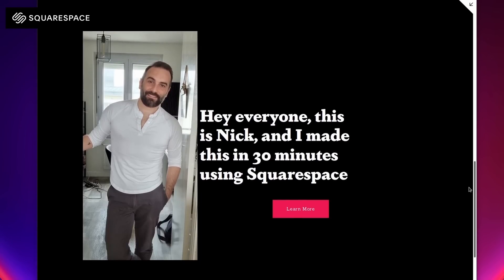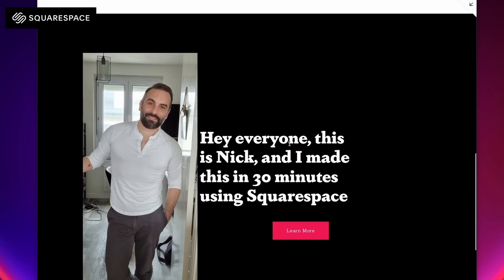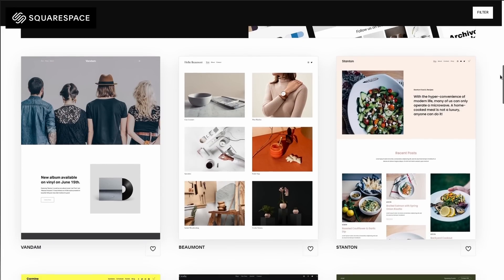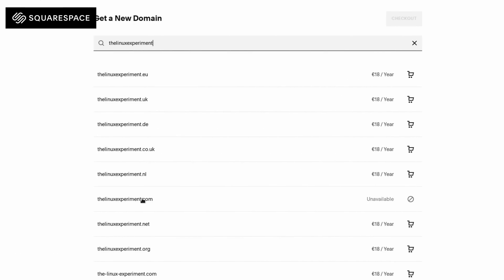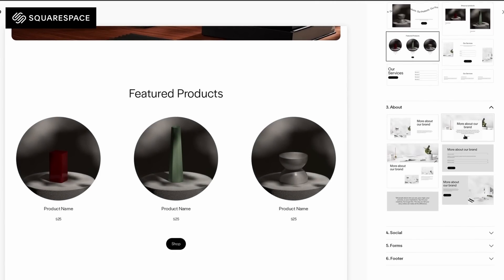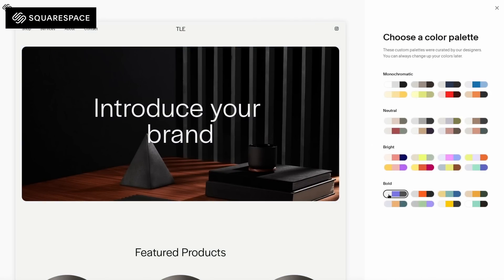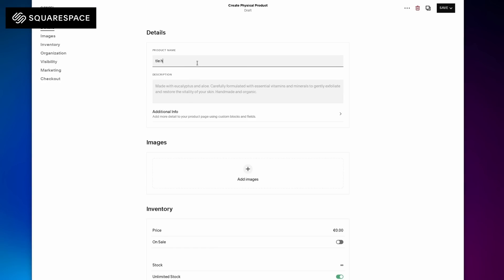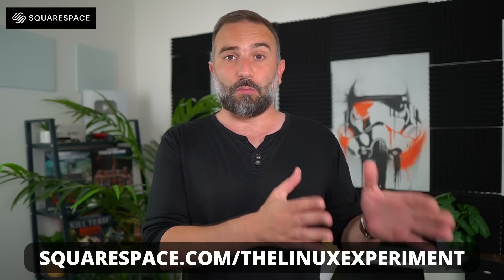This video is sponsored by Squarespace, your all-in-one platform to create, publish and manage your own website. Squarespace has easy tools so anyone can end up with a nice looking, well-optimized website whether you know how to code or not. They have their blueprint system with pre-built templates, SEO tools, a drag-and-drop design engine, an online shop with payment system, logo design, and domain booking. Click the link in the description to get 10% off your first domain or website purchase.